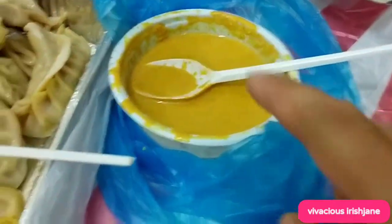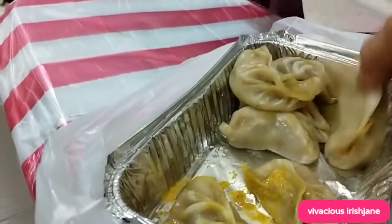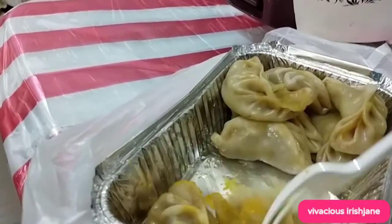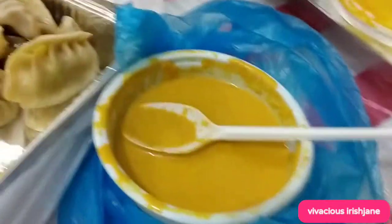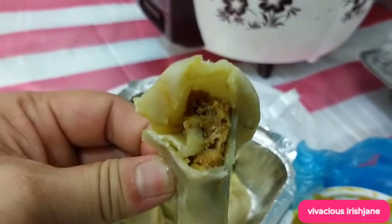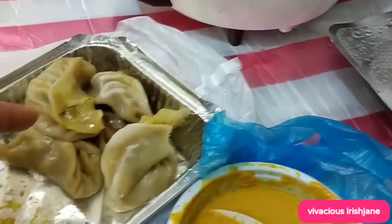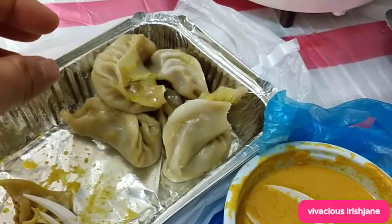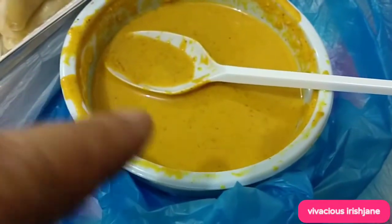That's the sauce — maanghang yung sauce. This one has sauce, this one walang sauce. Manghang, manghang yung laman. The sauce is spicy too. Tinikman ni Ivory, ayaw niya kasi daw manghang. Sa atin kasi, we usually have the sauce with toyo — soy sauce — and sili and calamansi. But in Nepal, their sauce is like this — spicy.